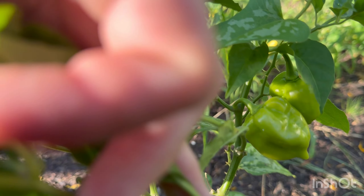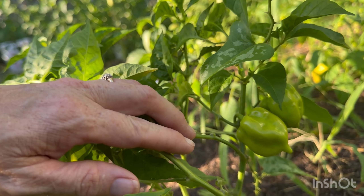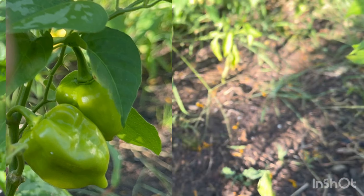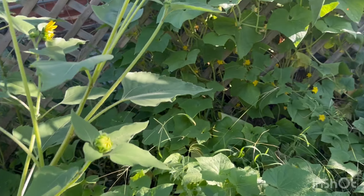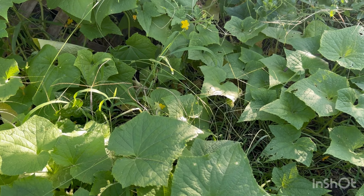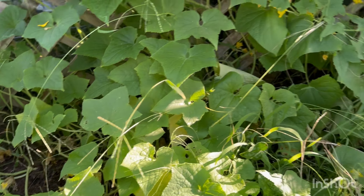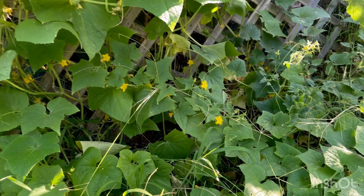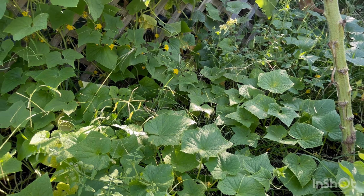Man, I can hear them bees all the way over here — they are so active. And then I have a question about my cucumbers. On the other side, my cucumbers do great. Over here, I've only gotten two cucumbers and I found them too late — they were too big to harvest so I gave them to the rabbits. That's the only two I've gotten from this plant and I don't know if this is a male plant or what. Right now there's no cucumbers — there's all kinds of flowers but no cucumbers. I don't understand that.